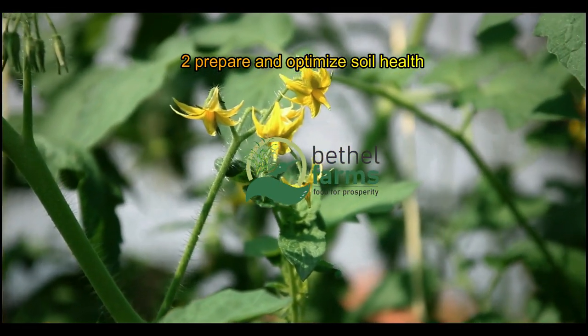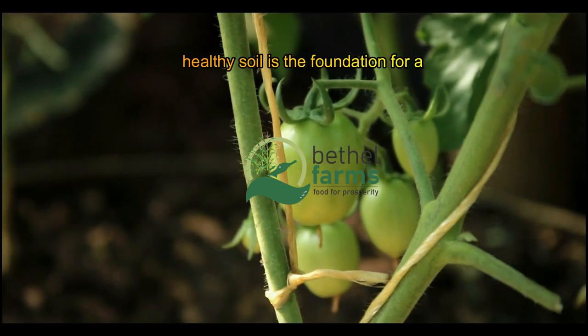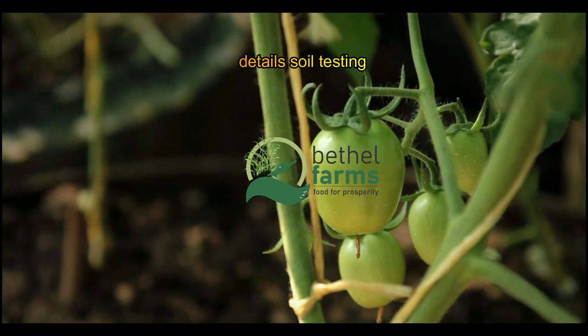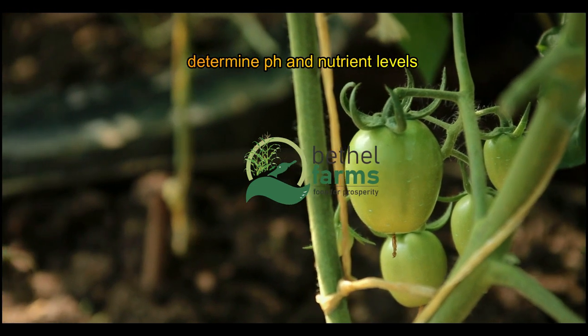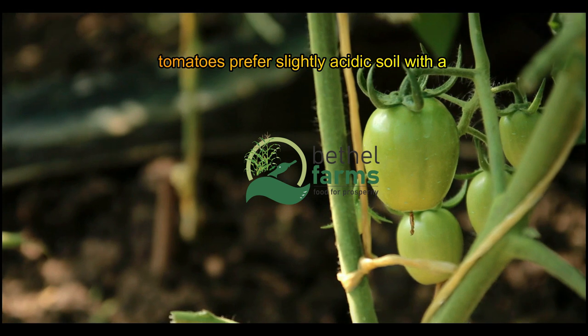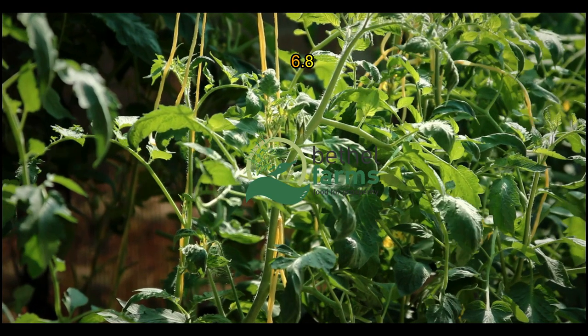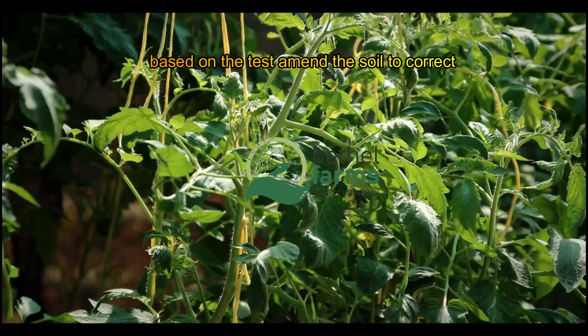Prepare and optimize soil health — healthy soil is the foundation for a productive tomato crop. Before planting, conduct a soil test to determine pH and nutrient levels. Tomatoes prefer slightly acidic soil with a pH of 6.0 to 6.8. Based on the test, amend the soil to correct deficiencies — for example, add lime to raise pH or sulfur to lower it.